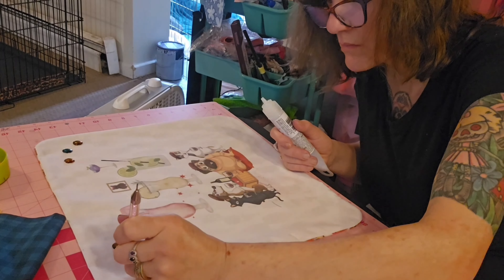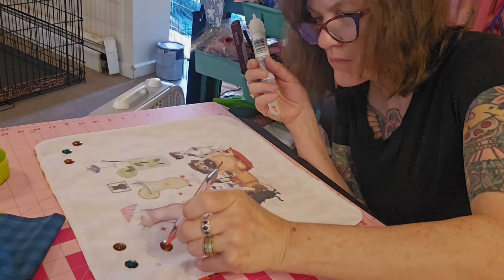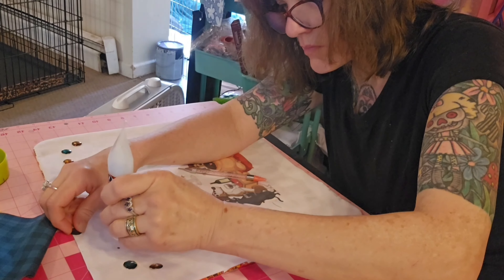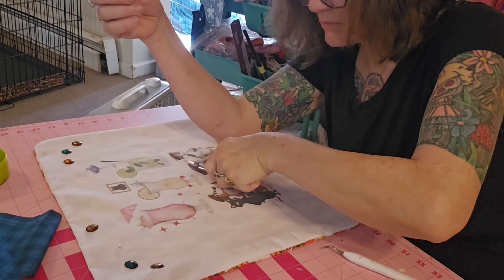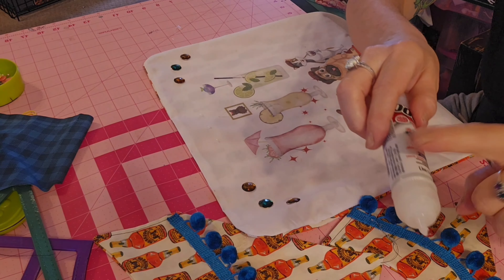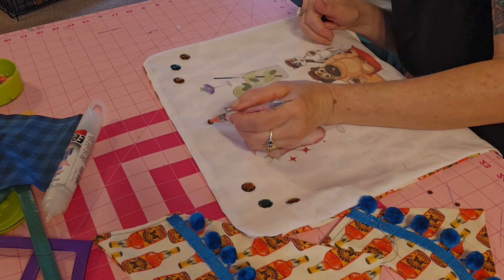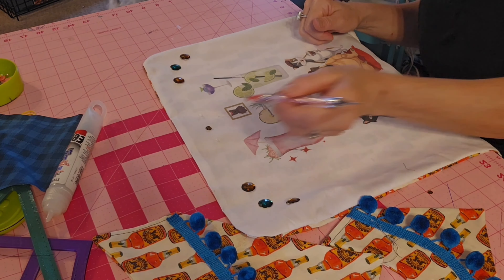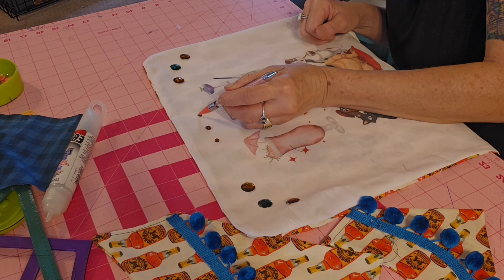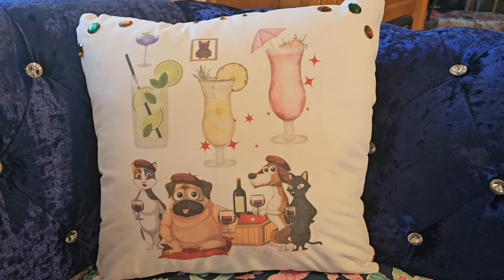Real quick — Luke is a special little rescue who was rescued here. I'm going to put three more diamonds up at the top using my fabric E6000. The pillow is all done — how cute is this!